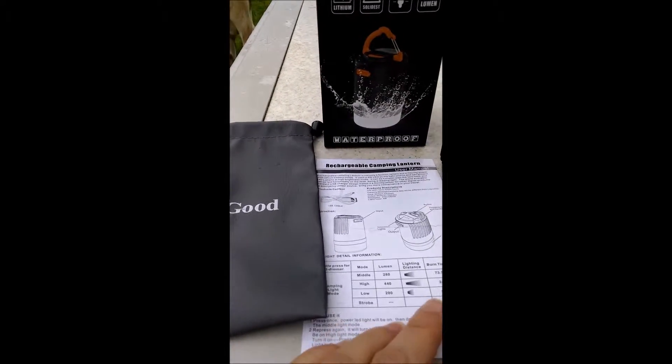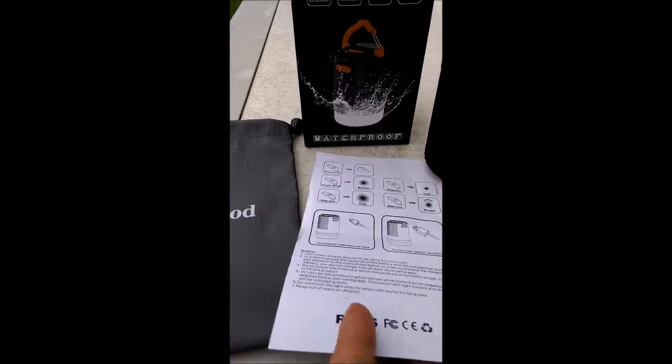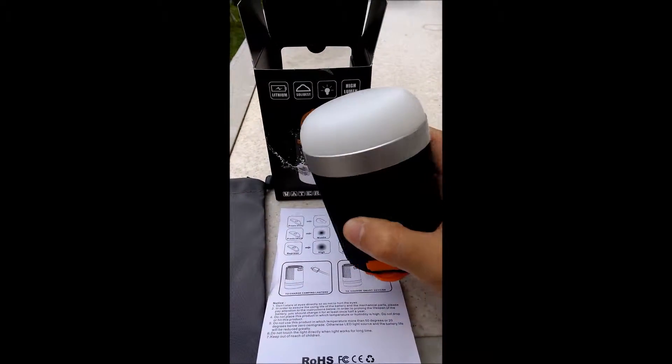Hi everyone, I'm here with the Zestkud Camping Rechargeable Lantern. This is everything that comes in the box. You get your instructions, you get the USB, you get the actual lantern.